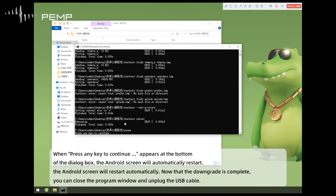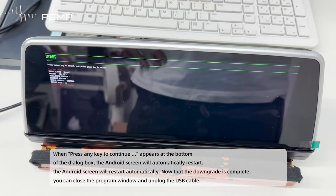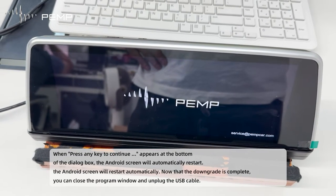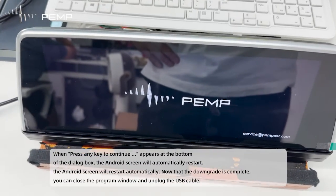When 'Press any key to continue' appears at the bottom of the dialog box, the Android screen will automatically restart. Now that the downgrade is complete, you can close the program window and unplug the USB cable.